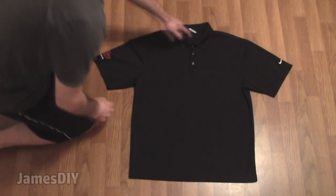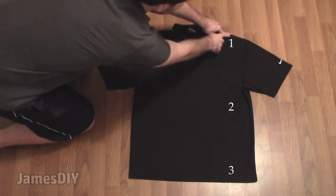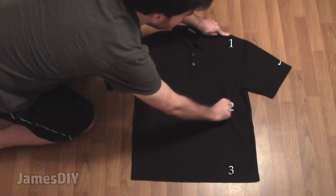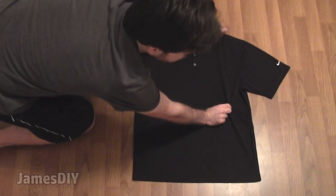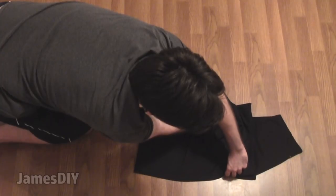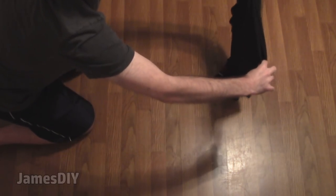Halfway between the collar and the sleeve is our first pinch. We're going to have 3 pinches in total. Go halfway down the shirt and we have our second pinch. Then we're going to bring pinch 1 all the way down to pinch 3, and that's where the magic happens. We're bringing 1 down to 3 and we're just going to uncross our arms. Now at this point we just want to shake it out — that is the easiest way to fold any shirt.